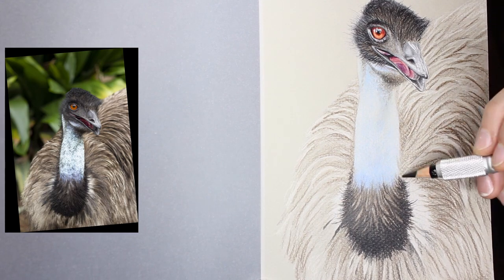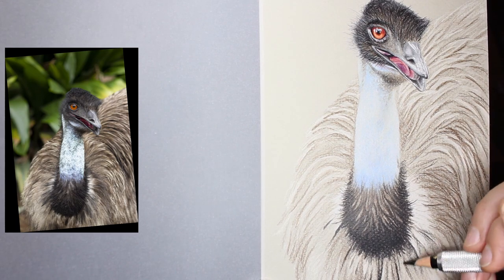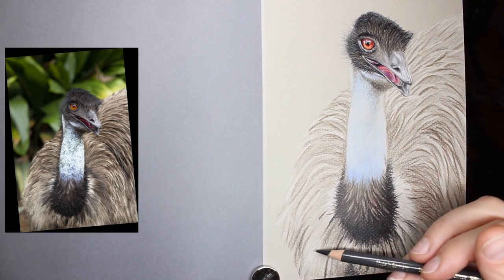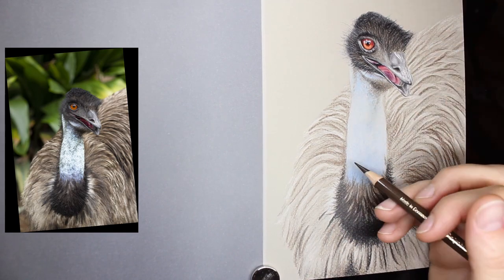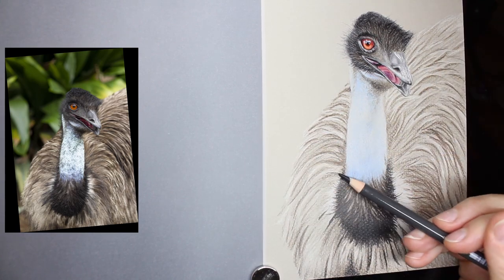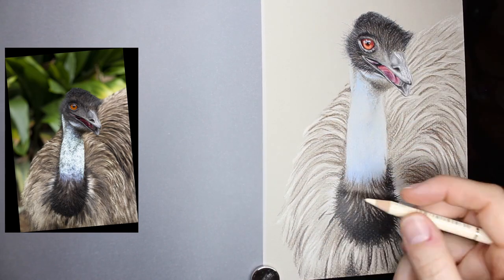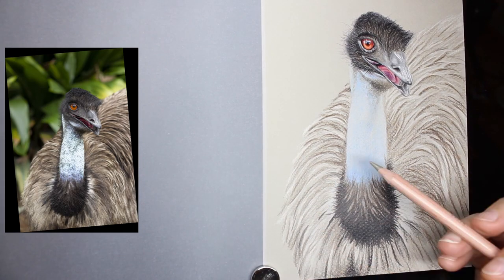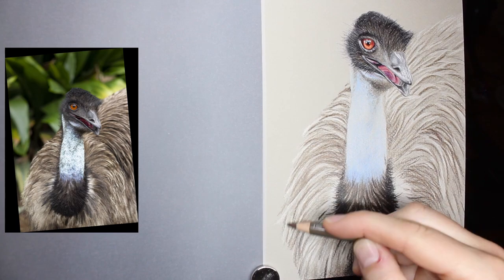I'm now filling in that black area I wanted to do earlier. I managed to get it nice and dark, and you can see even with it quite dark — with the shine from my lights — you can actually see the paper texture still, even though that area is fairly solid black. Something to keep in mind: even when you've laid down all your colour in a bold solid area, you may still see the paper texture. Whereas on the emu's head with varying colours and pencil strokes, you don't notice the paper texture because it hides it.